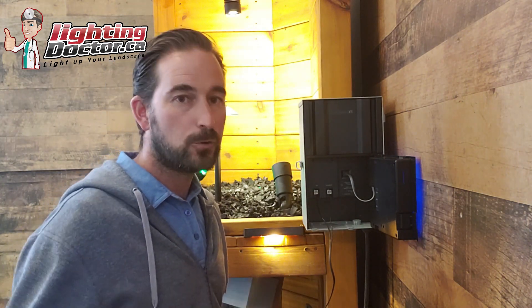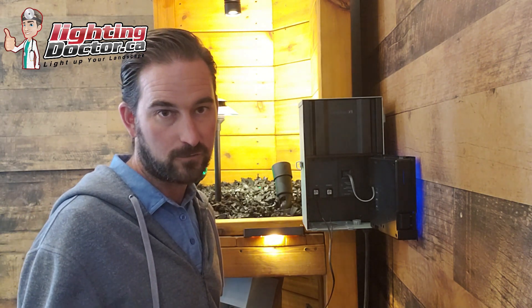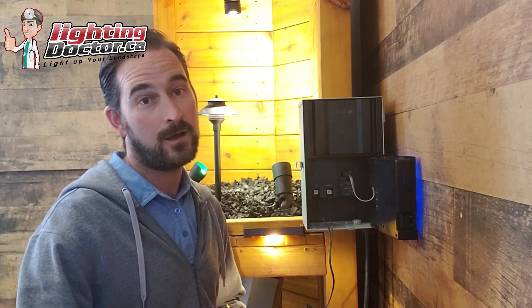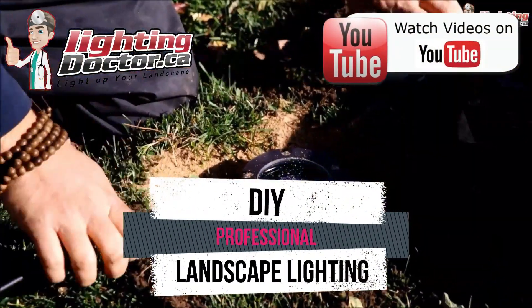That's a super easy way to test your transformer, guys. I hope you enjoyed that. Please like this video if you liked it and subscribe to the channel for all kinds of troubleshooting tips. We're also going to start covering different fixtures and permanent Christmas lights this fall, which is really exciting. Thanks again for watching — this is Cal from The Lighting Doctor, we'll talk to you soon.